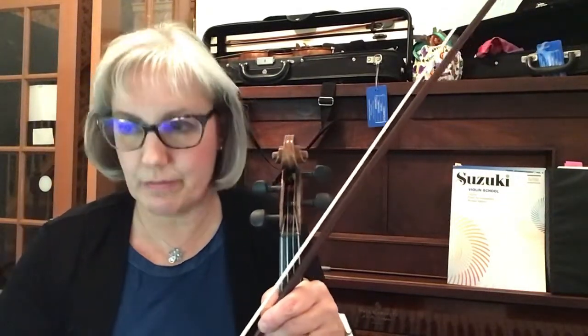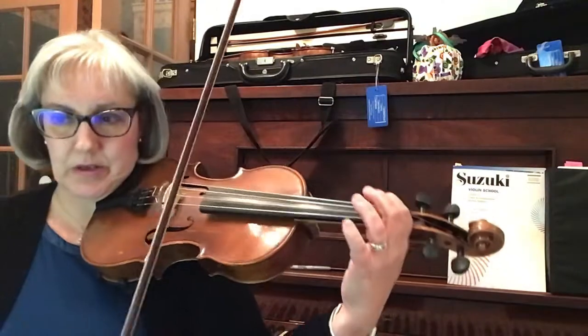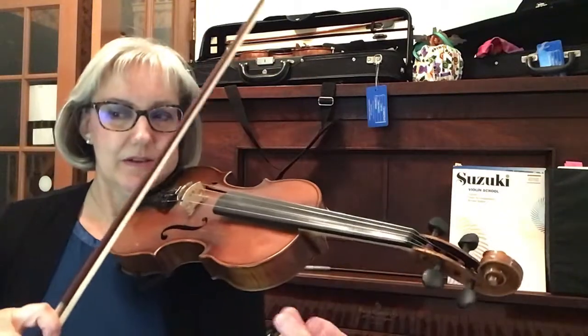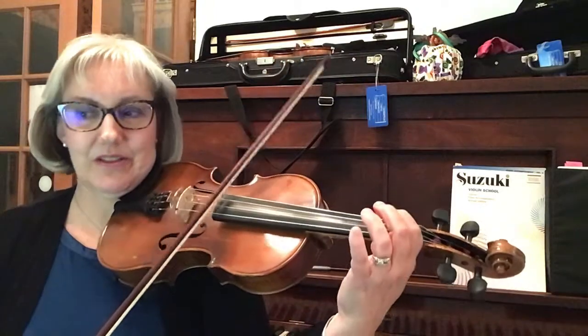This is the Addams Family theme viola harmony part with the cut and the early ending. Start up bow on open G, up bow, ready — go. Rest, rest, rest till high three.